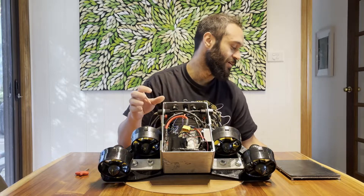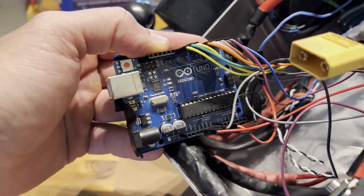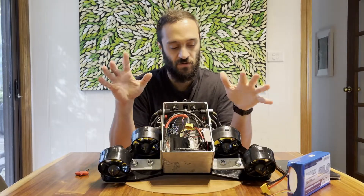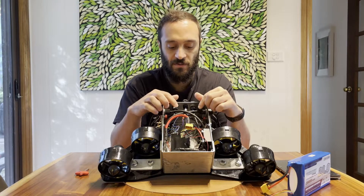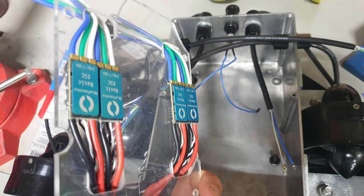Inside here we have a relatively large battery and a basic microcontroller — in this case just an Arduino — that's being used to control the thrusters. I also have some thruster drivers, which are essentially brushless motor controllers.